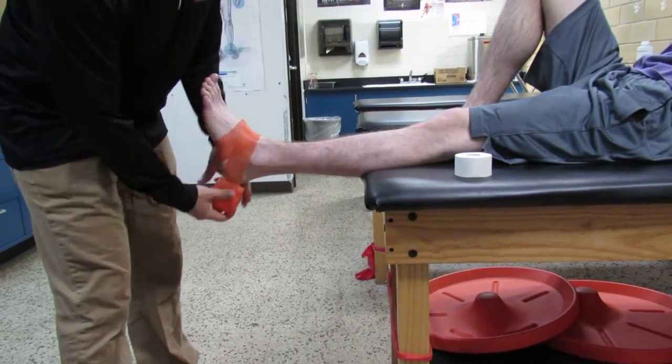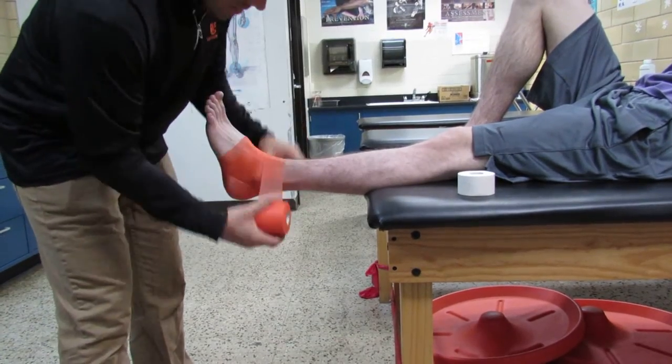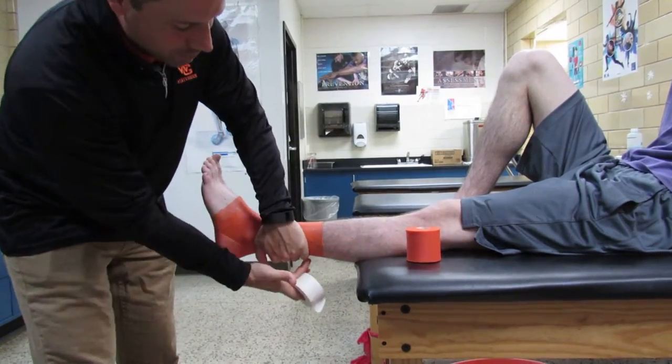Today we're taping for an inversion ankle sprain. I'm going to put pre-wrap on — it doesn't really matter how you put it on. I like to not get too many wrinkles and make sure you go all the way up to the belly of the calf, which you can see here.